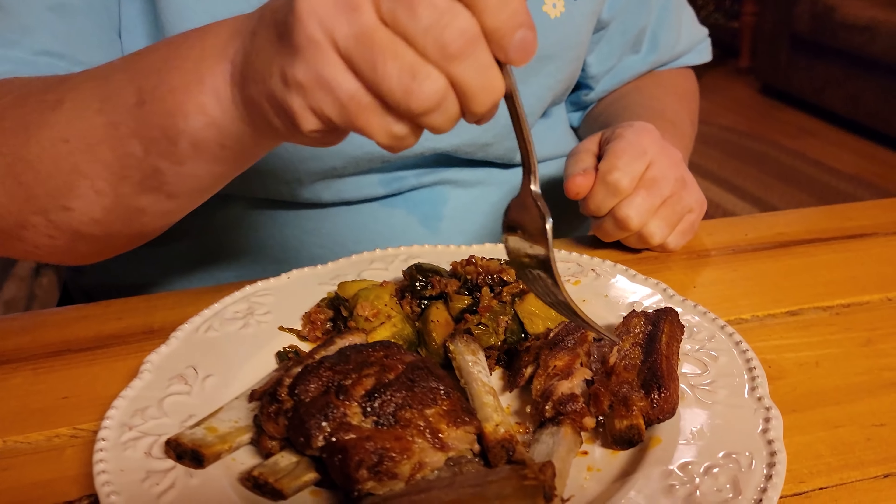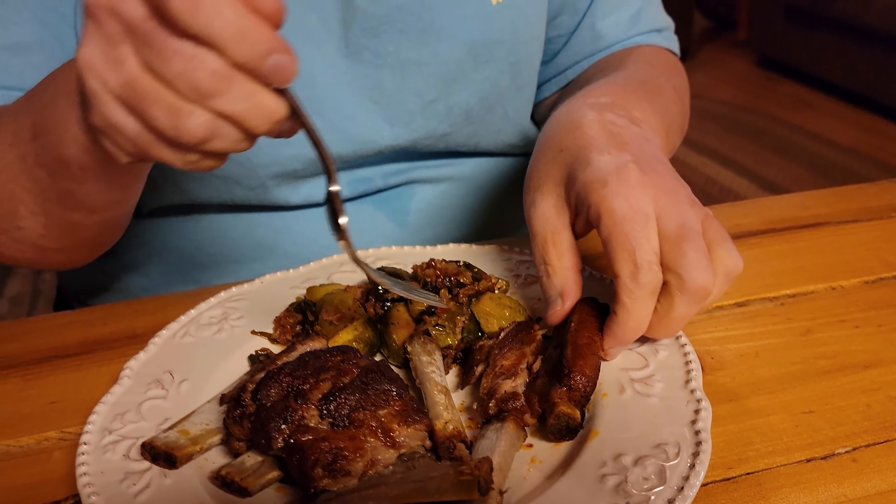You like the Brussels sprouts? Mmm-hmm. I'm going to take a bite of the rib. Fall off the bone, isn't it? Mmm-hmm, yeah. Definitely good. And that's Ober Gatlinburg — you can see all their lights on from their skiing area. I know it doesn't look like much from the camera.